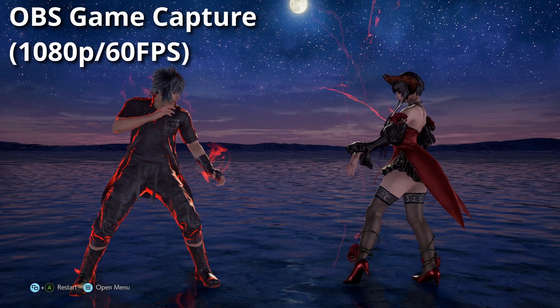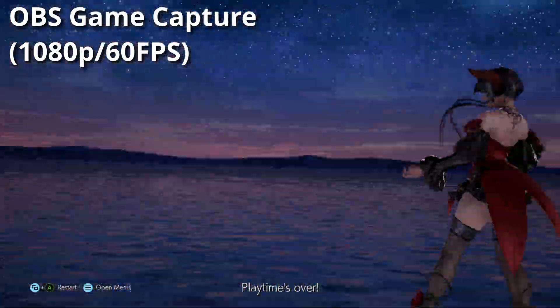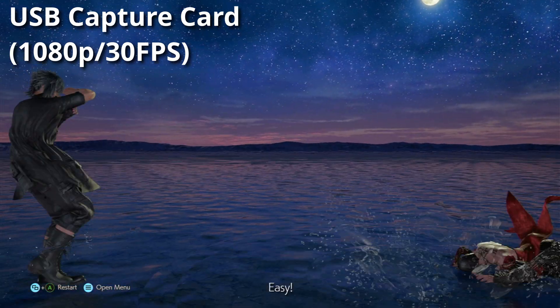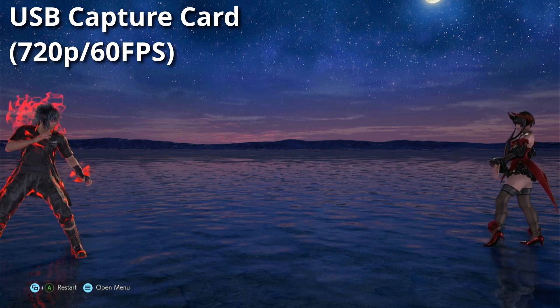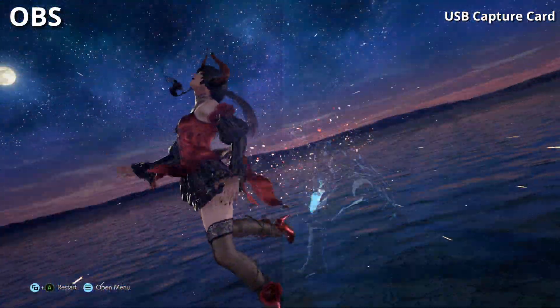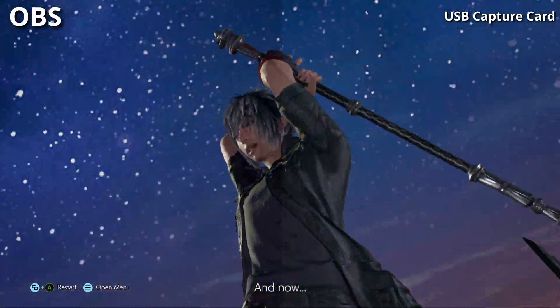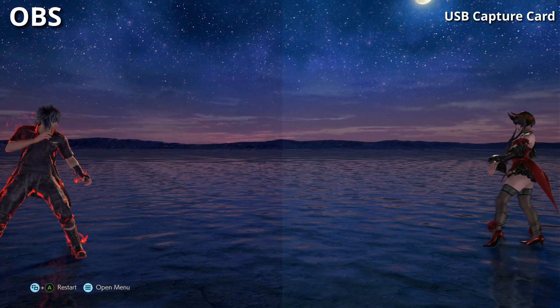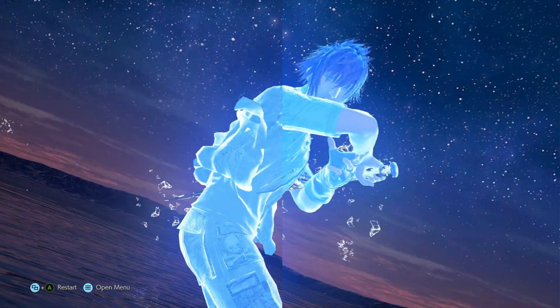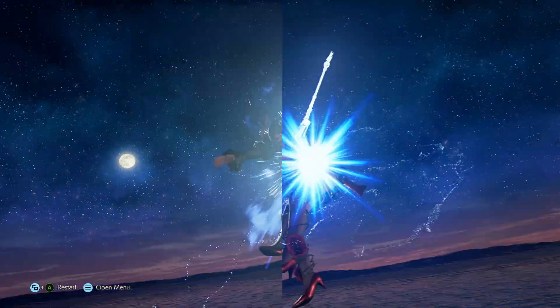Let's move on to the quality of this capture card. We are going to compare OBS footage at 1080p 60fps against USB capture card footage at 1080p 30fps and 720p 60fps. As you can see, there is a difference in color and the sharpness isn't as sharp as OBS game capture, but it gets really close. Remember, this capture card costs around $10. By the way, the desync is due to the difference between 30fps and 60fps, not capture card delay.